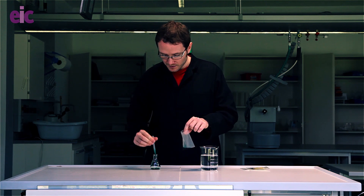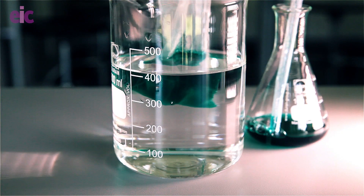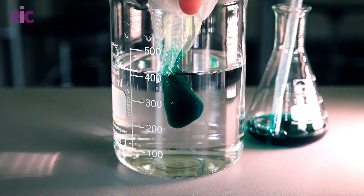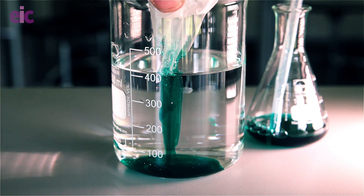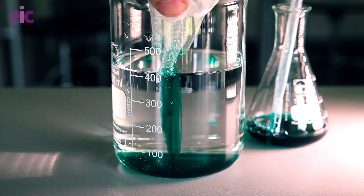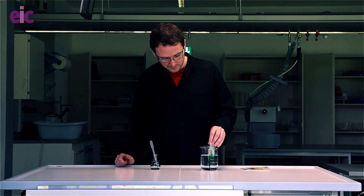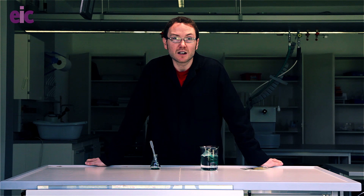When you put it in the water you get a really beautiful effect. I'm going to hold it near the front, high up in the water, so we can see that the plastic is beginning to be degraded. As it dissolves we get this flow of plastic and food colouring that sinks down to the bottom of the beaker. If you leave the bag it will very rapidly dissolve — it's a nice way of showing that plastic doesn't always behave in the way you'd expect based on your knowledge of a plastic bag.